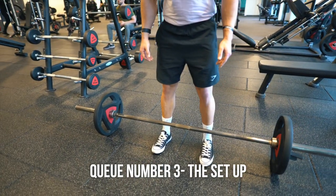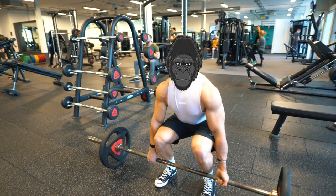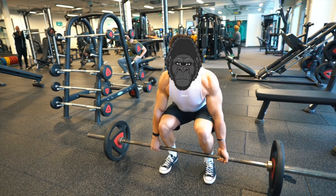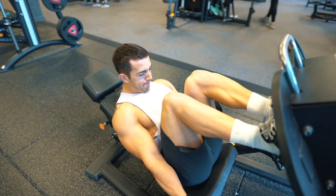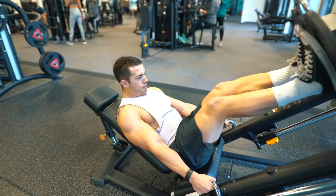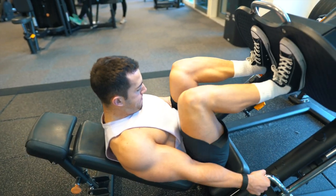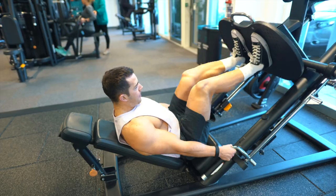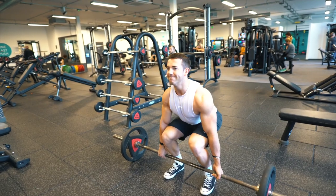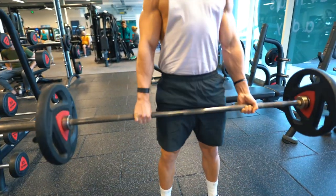Cue number three is the setup. Shins should be nice and close to the bar — if you get a few grazes on your shins, that's probably a good thing. Next, drive the chest up a little, like a gorilla. Imagine you're sitting like King Kong — that mental cue will really help. Keep the hips down. Think of it like a leg press: I'm driving through my heels and using my quads to get the lift out. The first portion of the deadlift is almost a standing leg press — hips down, drive up, and engage those lats first. Take as much slack out of the bar as you can.